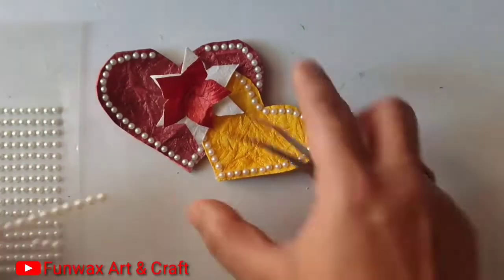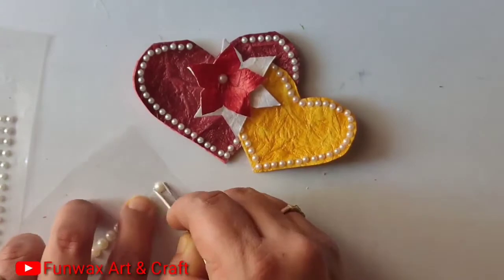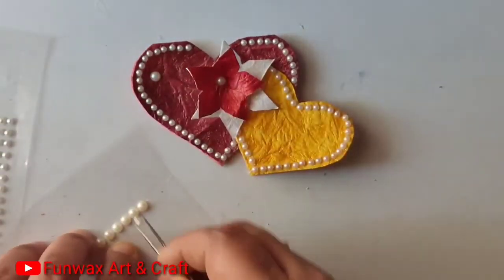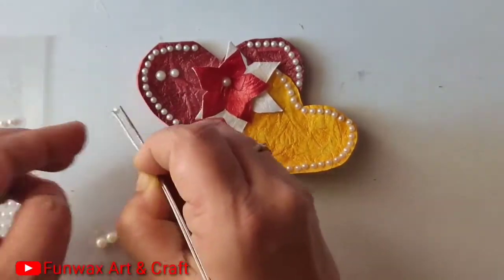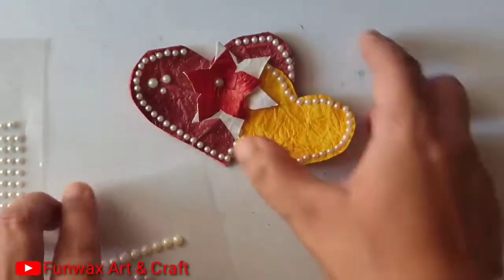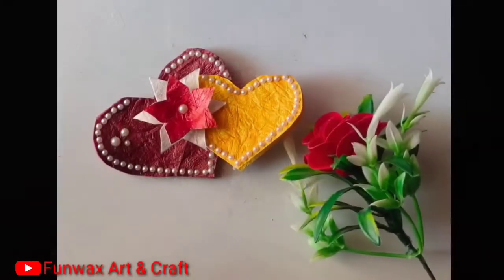Using a pair of tweezers, add a bigger pearl to the center of the flower, and I will use a few bigger pearls here and there on the card. Your stunning card is ready with a heart and flowers — you can add your messages inside the card.